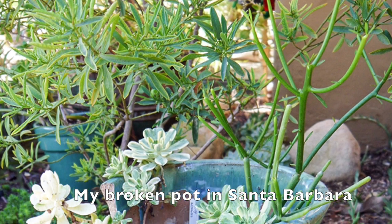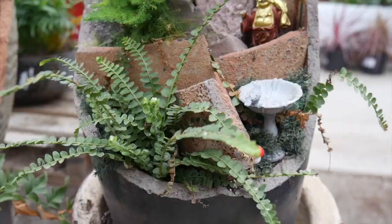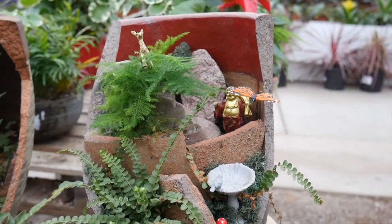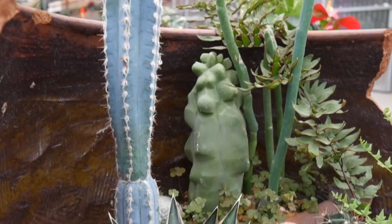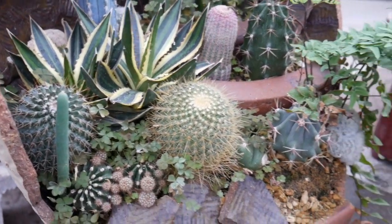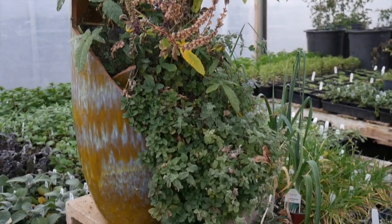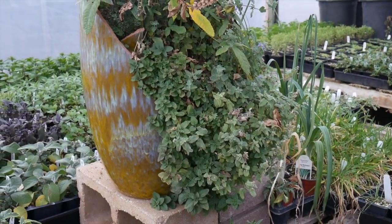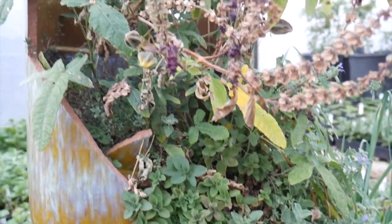I had a broken pot in Santa Barbara which I planted — I'm going to leave that picture for you in the blog post. I had a pencil cactus in there and an aeonium. This one is actually two broken pots. This next one is on the way out because it is winter, but it is also a cool thing to do if you're growing herbs, as you can see that's what they've done here.